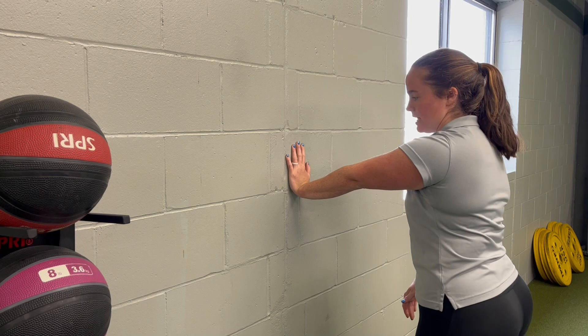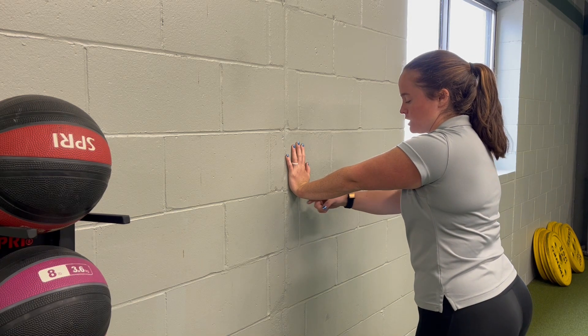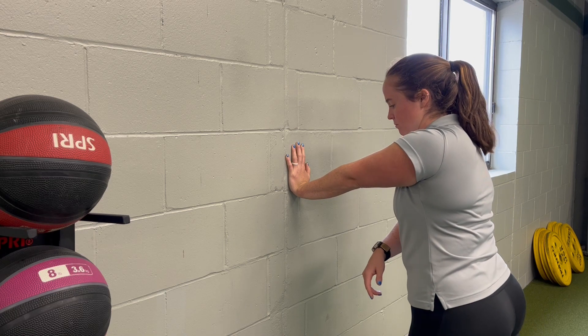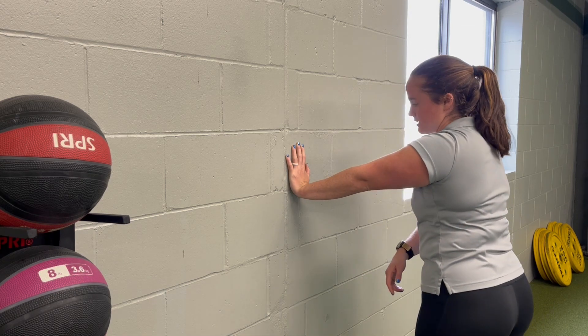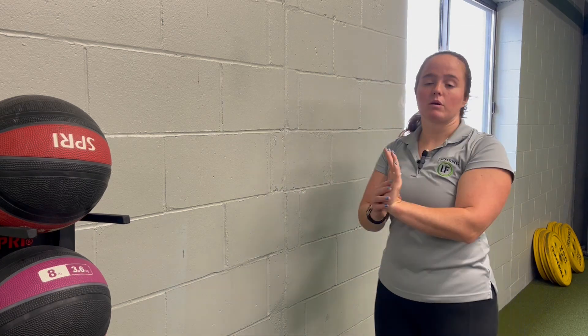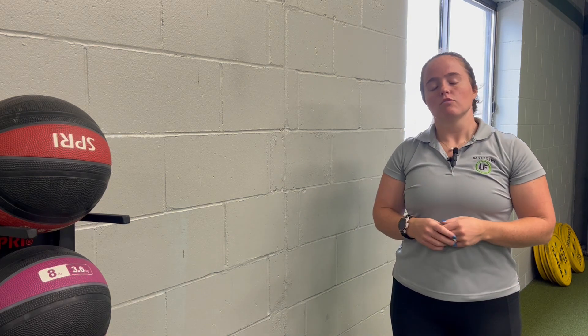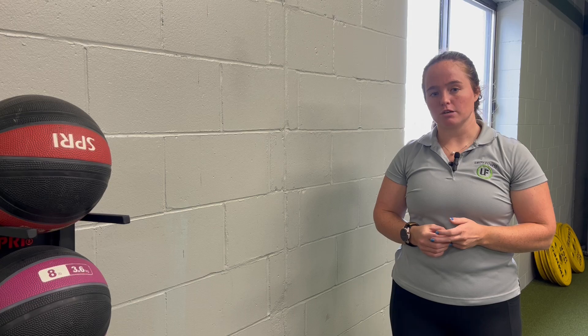If you can move down, do so. We want to feel that stretch in the back of the wrist as you lean into and away from the wall. You might have to shift — you can slide side to side. We really want to work on opening up that wrist and getting that nice stretch in the forearm for that standing wrist extension mobility.